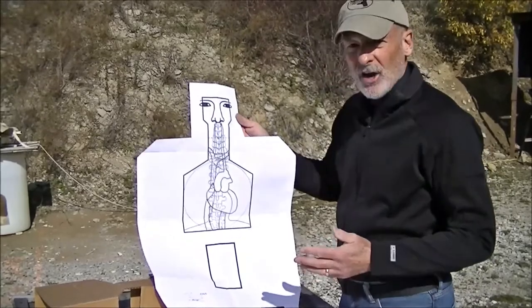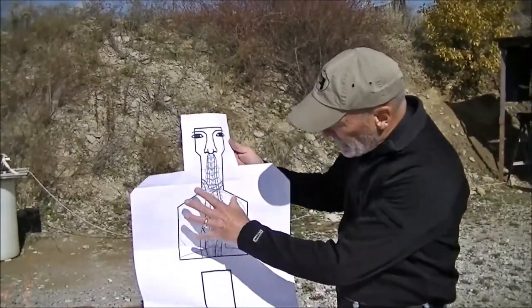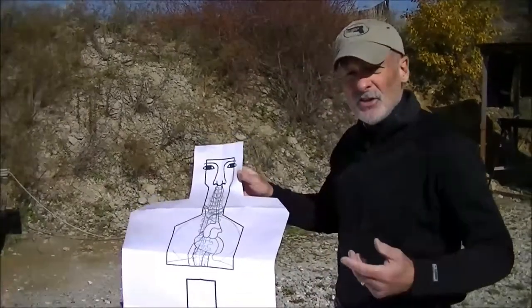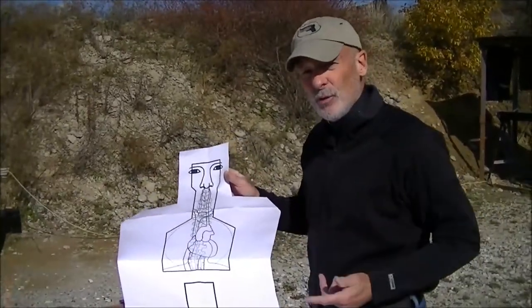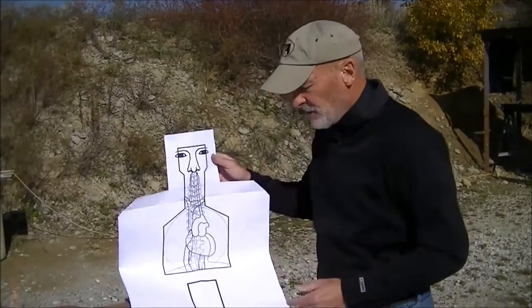The reason we say number one is because there is going to be a second target in the near future. It's basically going to be like this, but it's going to be the side of the body — because you've got to train for that three-dimensional world. You won't always be confronted by people who are facing you.